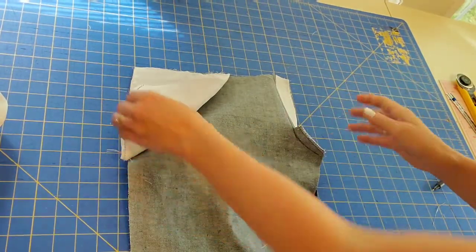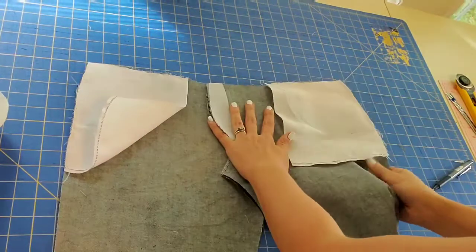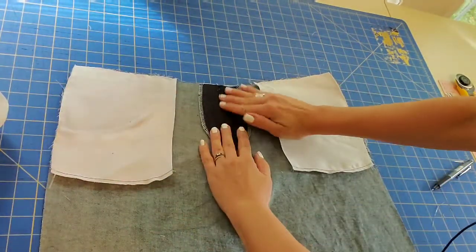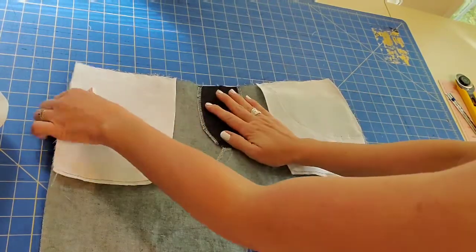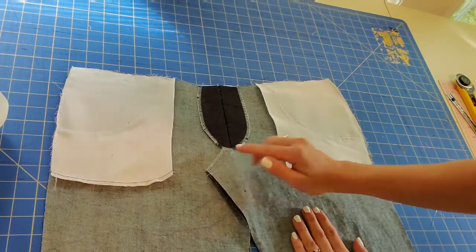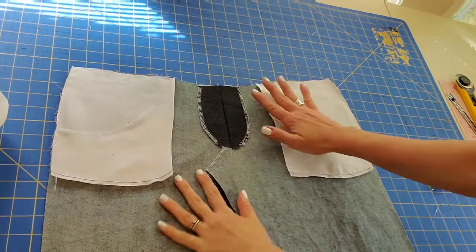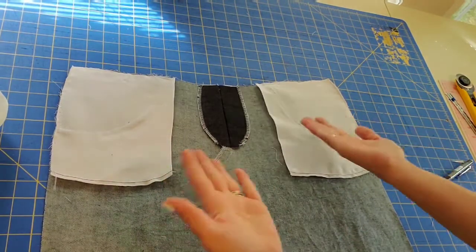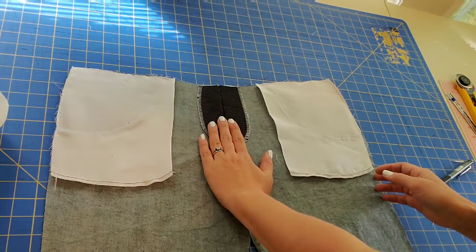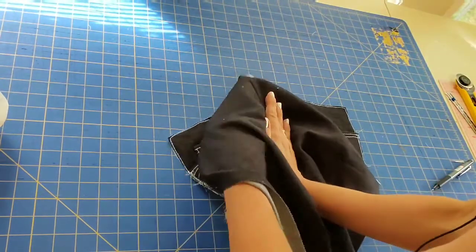Now open your project while still looking at the wrong side. Pull open your fly extension and press it flat. Press your seam allowance to the left. Once you have pressed everything nice and flat, flip your project over keeping the seam allowance facing to the left — place your hand on the seam allowance and flip the project over.